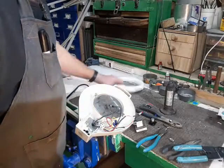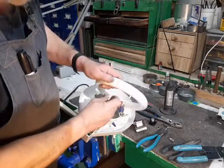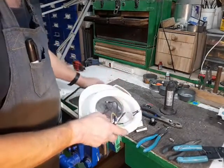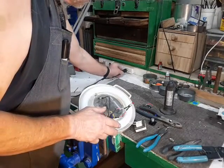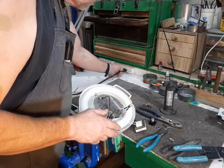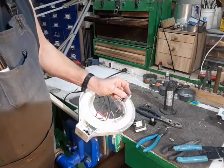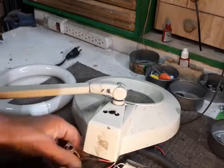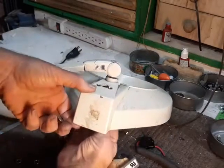Now we see if it works. Of course, I have great confidence. There we are. All that's left now is just to put it all back together.